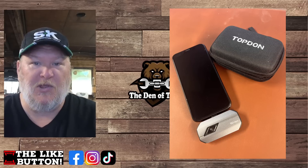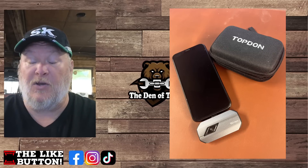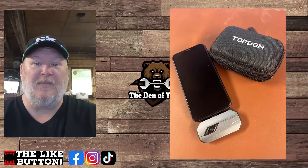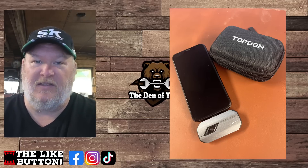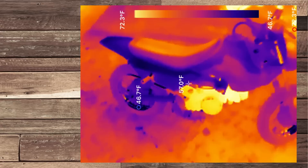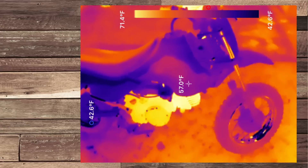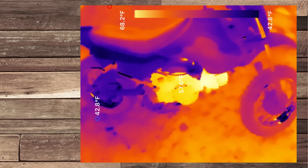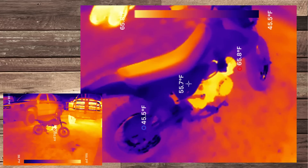We're going to jump through some of the stuff, show you what it can do, what we've been using it for, some of the things you want to think about when using a thermal camera like this — what it can and can't do. Let's take a look at this little dirt bike the kids have been riding. They keep flooding it and stuff, so we're trying to take a look at the engine here and see where the heat is.